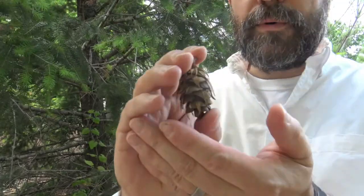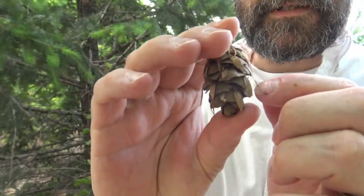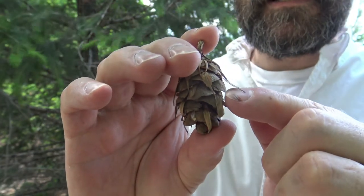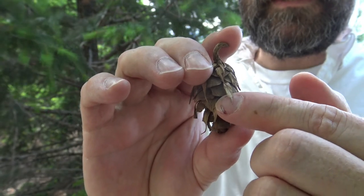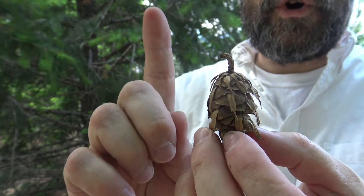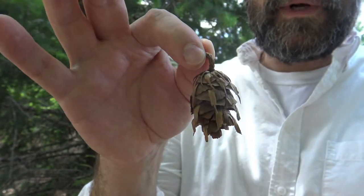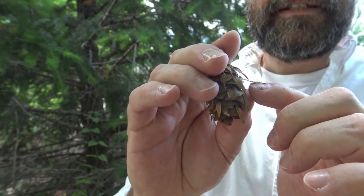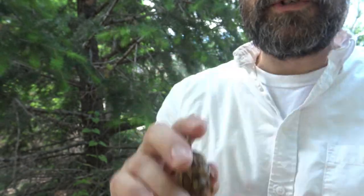From a distance, Douglas Fir can be easily mistaken for a spruce or a fir, but looking at features more closely, we can distinguish it. Here we have a cone — it has cone scales similar to what we would see in spruce, and the cone does hang down, but it has these little bracts that come off. That really distinguishes it from spruce and certainly from fir, which only have a cone that sticks up and is deciduous.